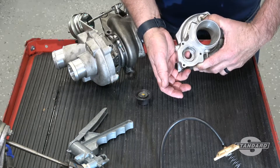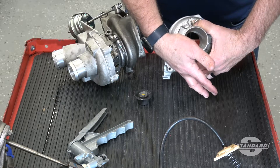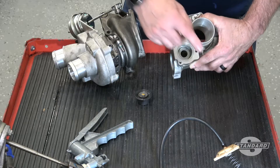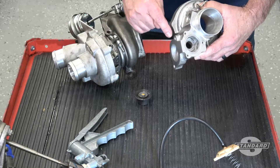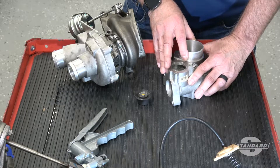Air from the compressor wheel passes through here. Instead of going into the intake manifold, it then continues its journey back to the inlet boot between the air filter and the turbo housing itself. In this way, air is recycled from the compressor through the inlet tube so it does not reach the intake manifold.